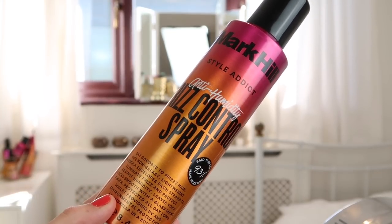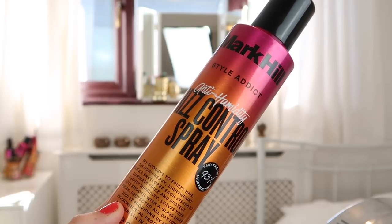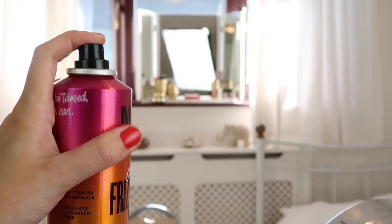To finish off this look, I'm going to be taking the Mark Hill Style Addict Anti-Humidity Frizz Control Spray. It protects against humidity and leaves your hair really soft, silky, and super glassy and smooth. They describe this as an umbrella in a bottle, and that is totally true — it's definitely the best way to describe it.